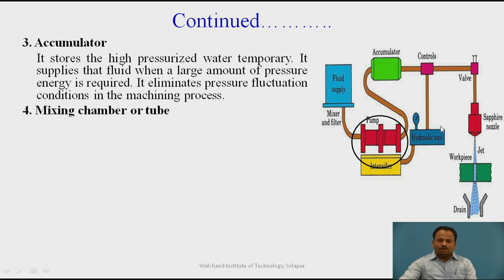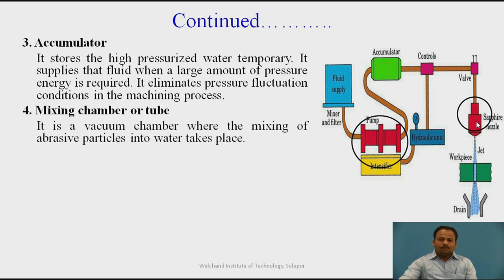Now the mixing chamber or tube: it is a vacuum chamber where the mixing of abrasive particles into water takes place. Abrasive slurry enters from the side and water comes through the wall, so the abrasive and water mix together in this mixing chamber.